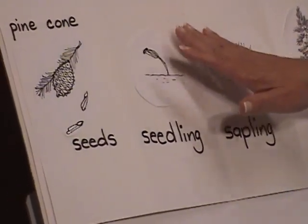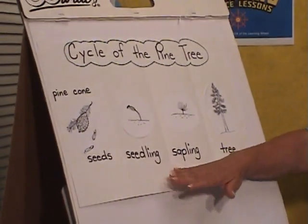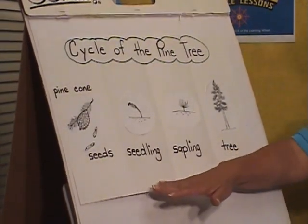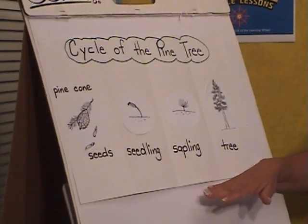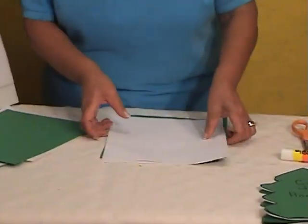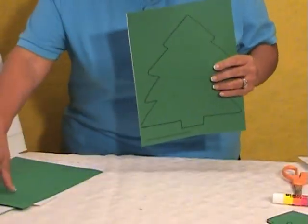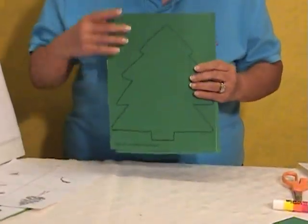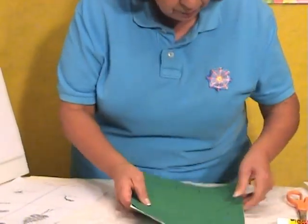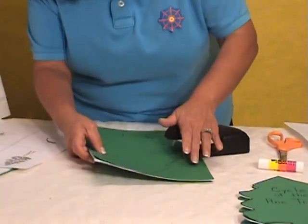You can prepare this chart ahead of time — the title: cycle of the pine tree. At the workstation or the area where the children are working, they can follow this. Modeling is so important because it gives them the opportunity to be successful. You take the green sheet as the front of the book, put the four sheets in the back, then staple. It's real important that you staple inside because they're going to be cutting around it. Three staples will be sufficient.